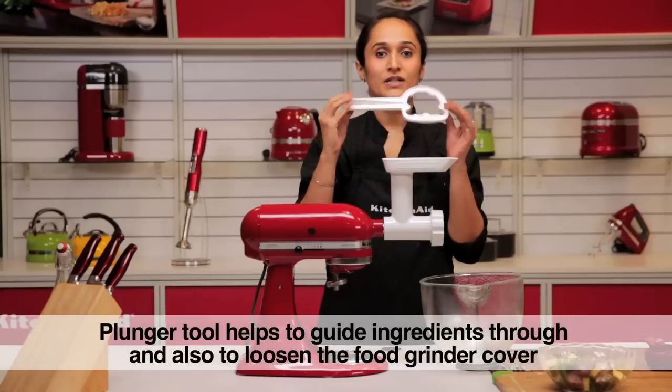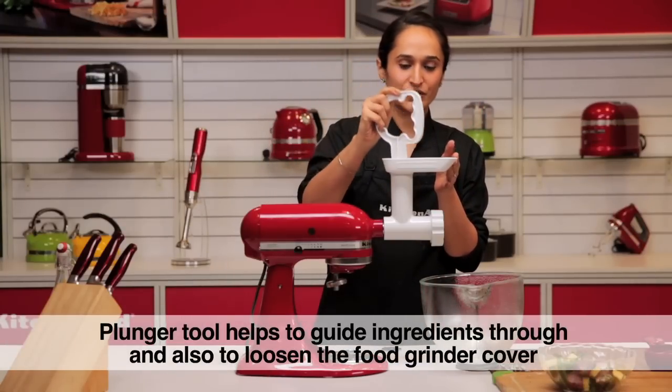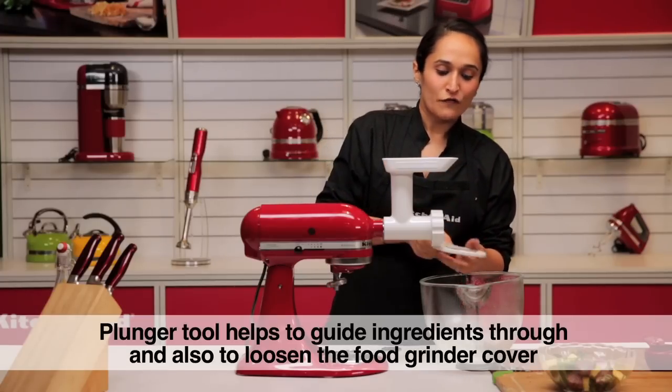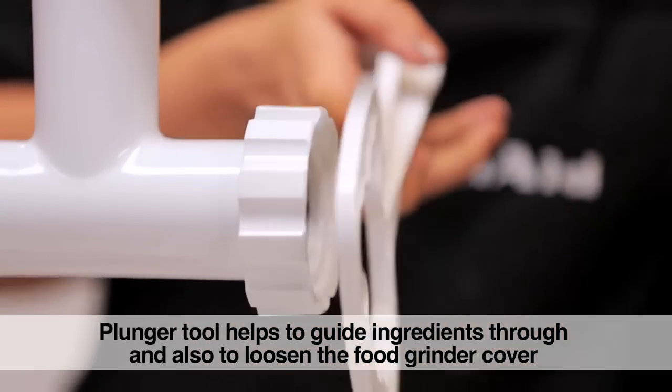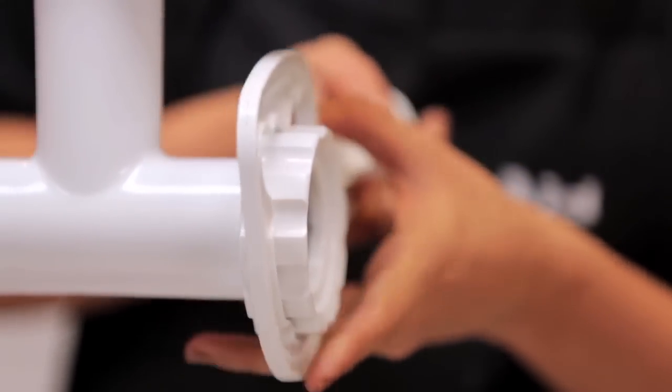It comes with a dual-purpose tool. Not only does it help you guide your meat or ingredients through the mincer, it is also used for loosening. Very often when dealing with meat, hands get greasy so it's hard to take it off. This tool helps you loosen it.